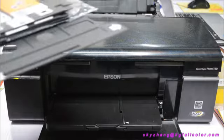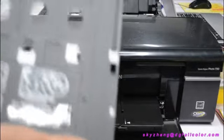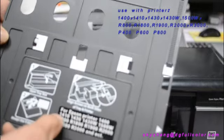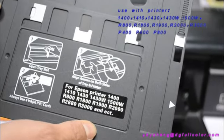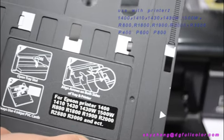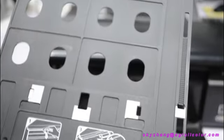Now let's show you how we print with the Epson model tray and the ID cards. Normally, this tray works with Epson A3 models such as Epson printer 1400 and 1410. You can see the mostly A3 printer models with the CD print version of the printers. This card can be printed in the normal set, 4-in-1.